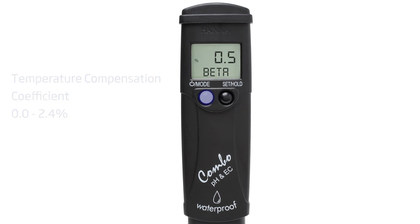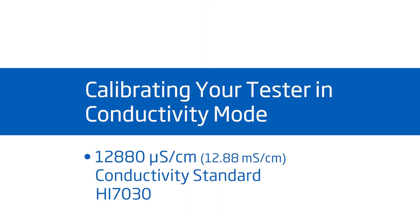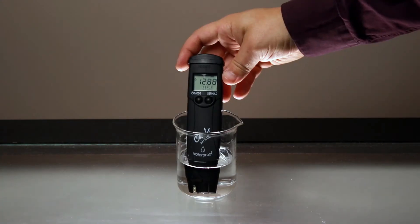Finally, pressing MODE again allows us to return to measurement mode. We also recommend calibrating EC using our conductivity standards. Pressing and holding MODE from EC or TDS mode will access conductivity calibration. You can use either 12.88 millisiemens HI7030 or 6.44 parts per thousand HI70038. To calibrate, rinse the tester with distilled or deionized water and place the tester in your desired EC standard. After the reading is stable, the tester will accept the calibration point and return to measurement mode.